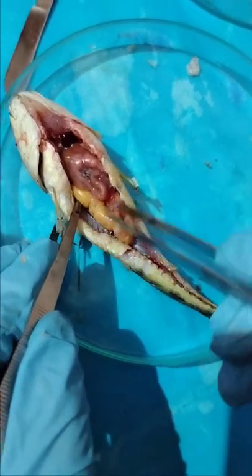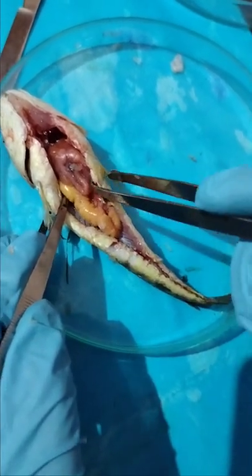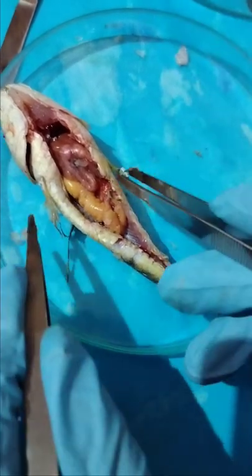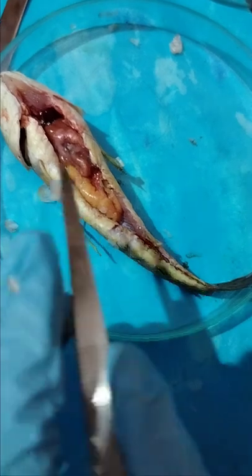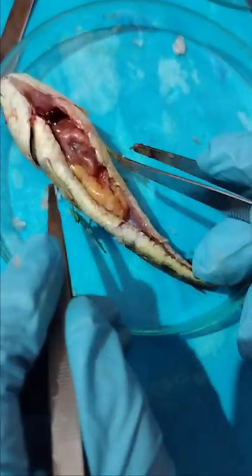In a live specimen, if this region is a little bit broad and a little bit pink in color, it clearly indicates that the fish specimen is female.